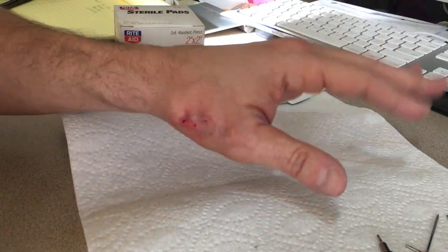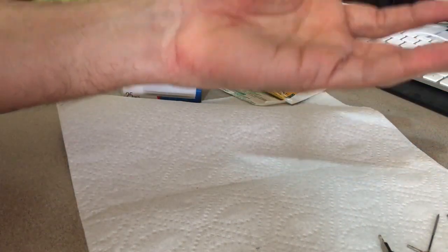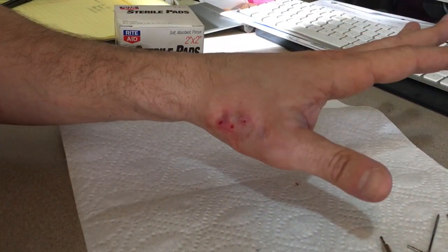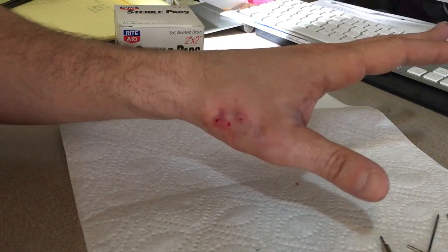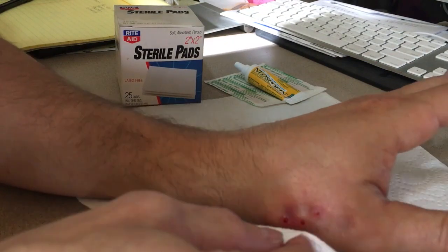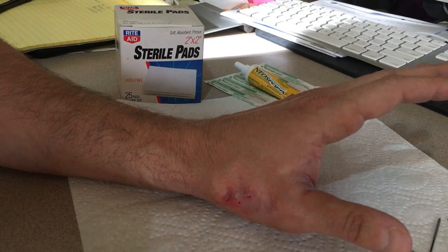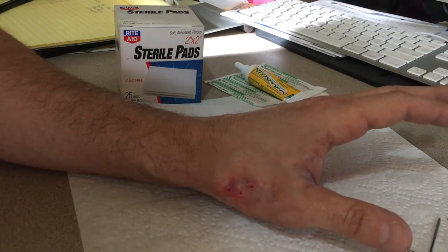My thumb still can't move as much as I thought it would - I thought it would be able to move a lot more already, but it's been in that position for so long it's probably going to take a little while to get back in shape. But there you have it - I'll clean it up and hopefully start moving my thumb real soon. Thanks.